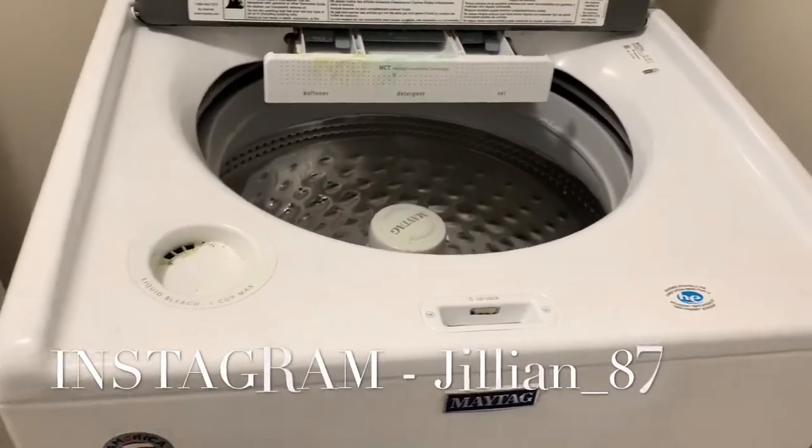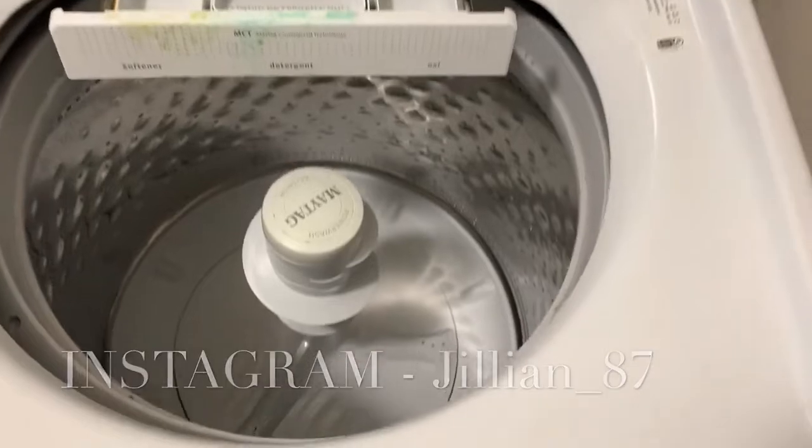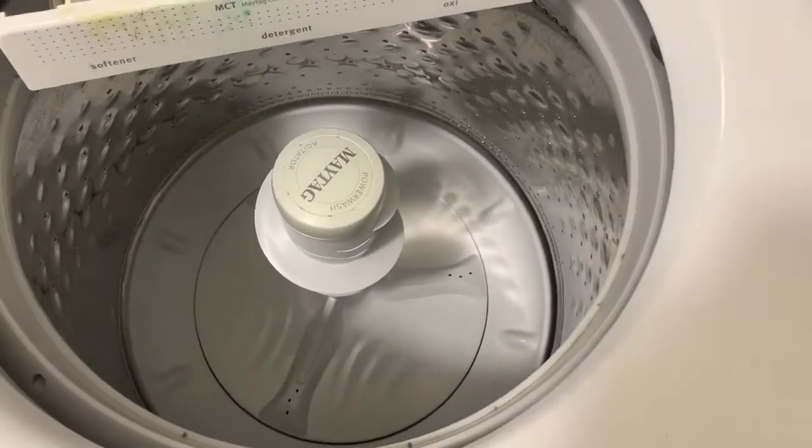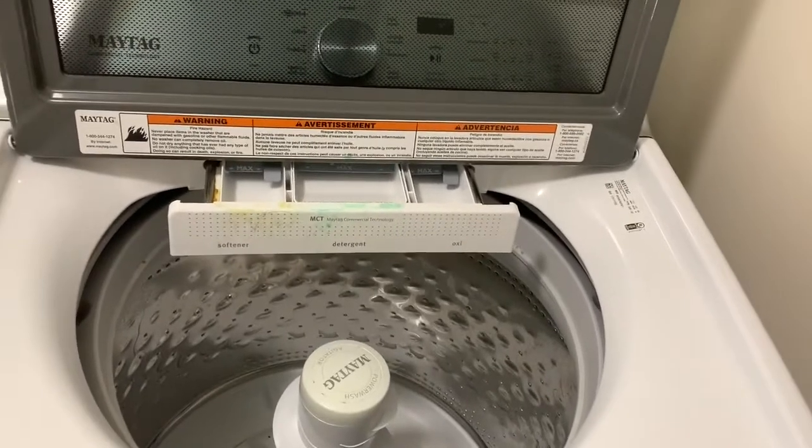Alright guys, so this is the before of how my washing machine is currently looking. To be honest, I was not going to show it because I was super embarrassed by how it was looking and how dirty it was, but I decided to just keep it real with you guys and show you how it was looking before I decided to clean it.